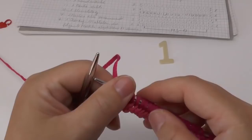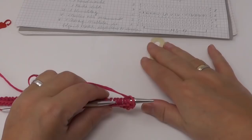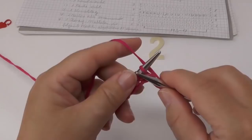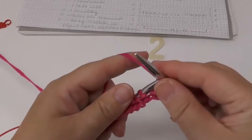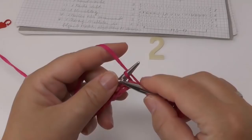Next we turn our work and do the exact same as before — knit the whole row. We again slip the border stitch and then knit all the remaining stitches. You do the same for rows 3, 4, and 5. Always slip the first stitch — see you again at row 6.